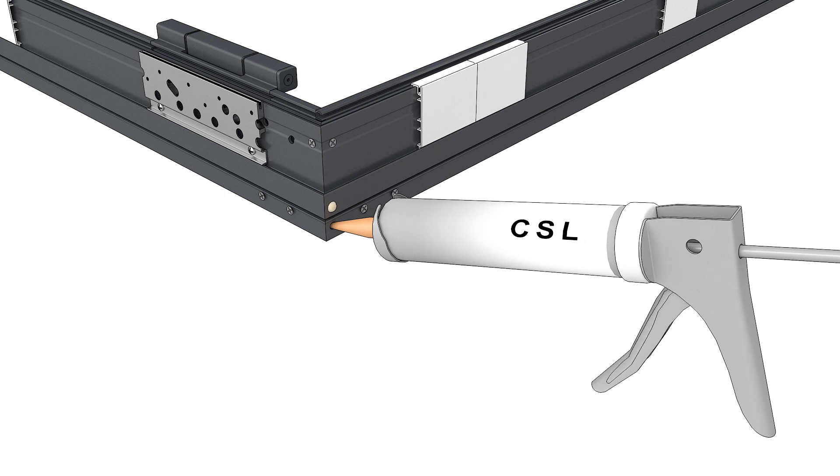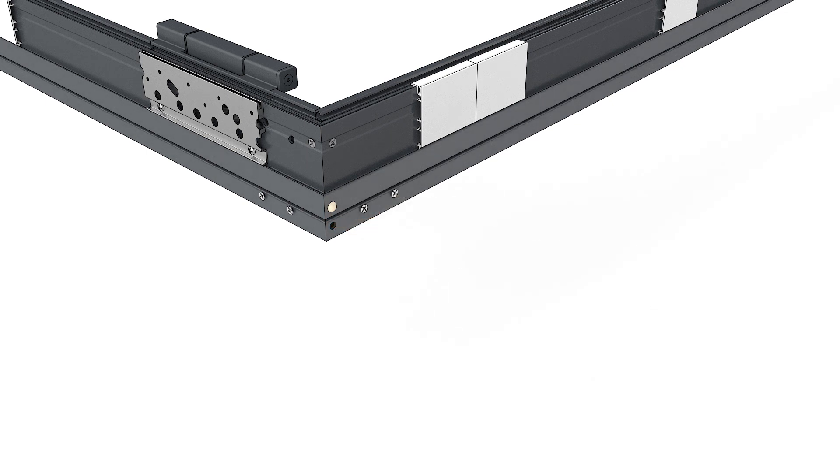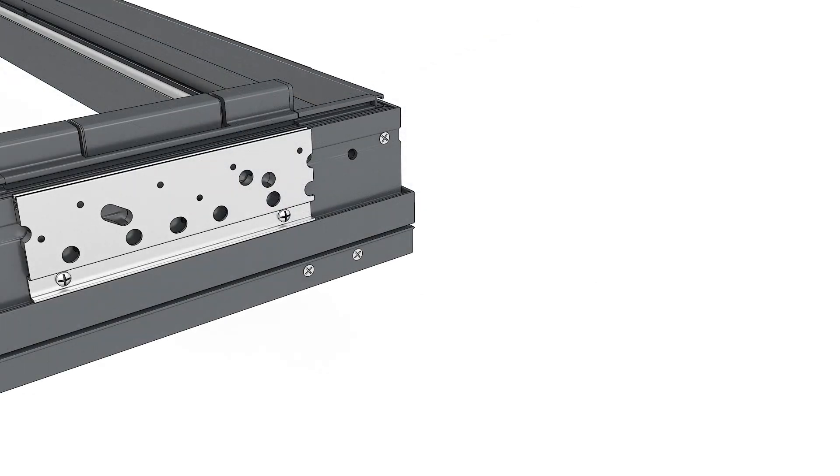Note that two tips are sent with each door. Use the pre-cut tip for the frame corner injections. You'll use the uncut tip later for the sill injection after the sill cover is installed.